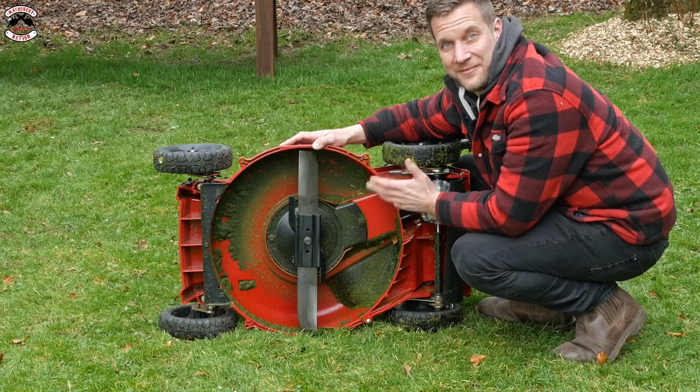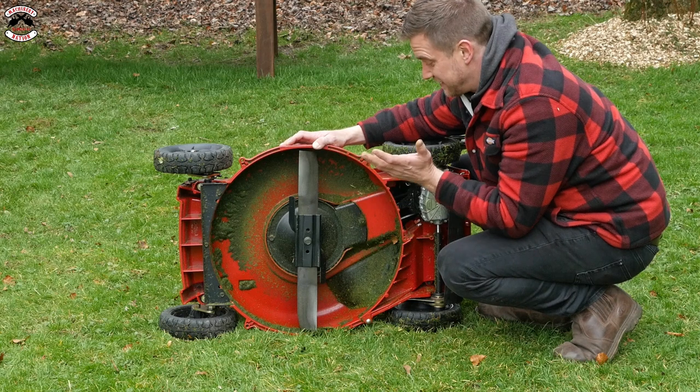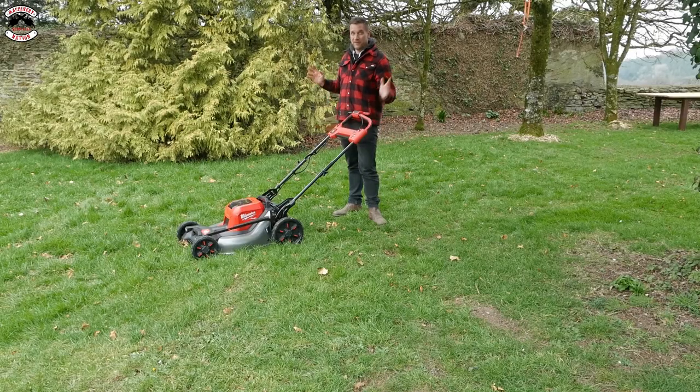It's pretty much what I'd expect from underneath any mulching deck - it's got a bit of build-up in it. The grass is a little bit damper today, but that's what I'd expect from a mulching deck. Pretty pleased. It's Milwaukee time, and the grass is a little bit longer here than it was in the other two.